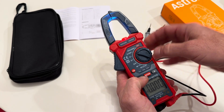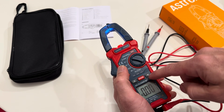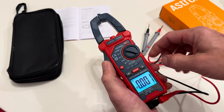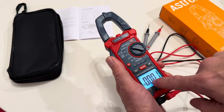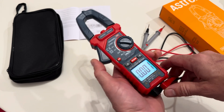It also comes with a flashlight on the front, so you can see what you're doing if you don't have one handy. And it's also backlit, which is going to be nice whenever I'm up in an attic and I need to see something — I can read all my numbers on the screen.